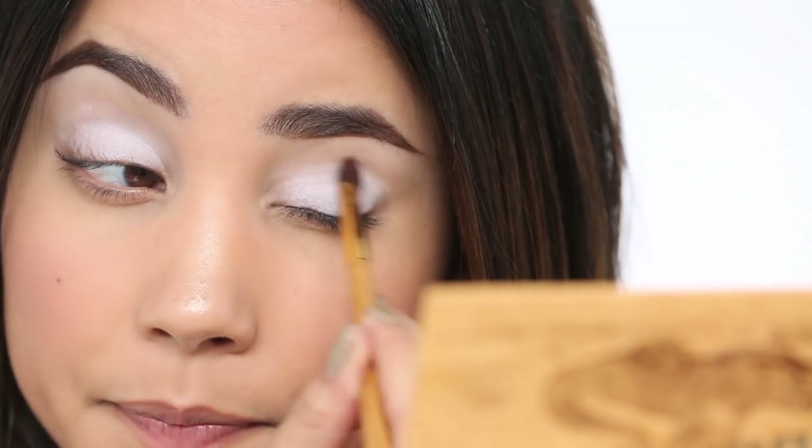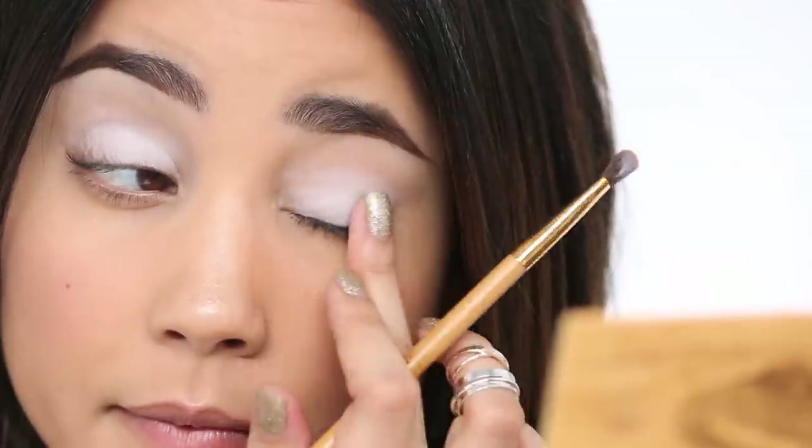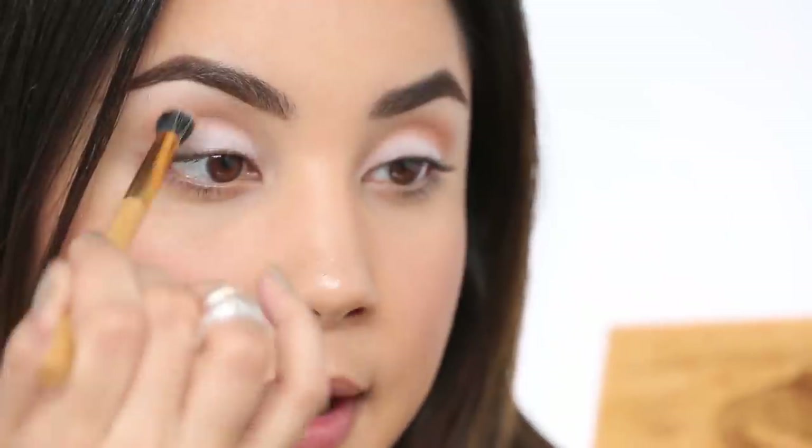I'm going to do my crease first. There really are no rules to how you do your makeup — I just like to sculpt my eye first so I know what product is going where. I'm going to use Natural Peaches. You want a nice fluffy brush pressed into the crease of the eye, which is right above the eyelid and right below the brow bone. Keep it pressed down onto the skin and just blend away.